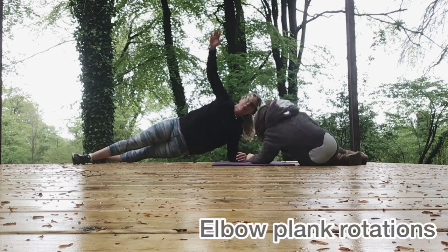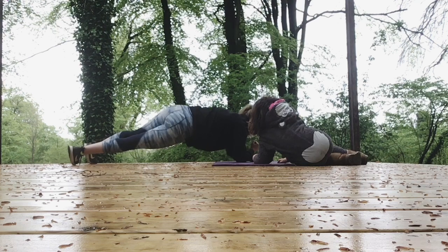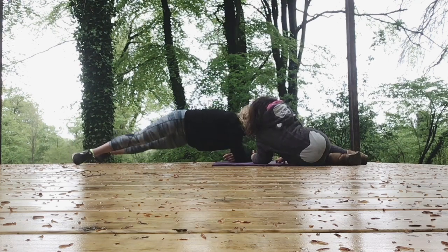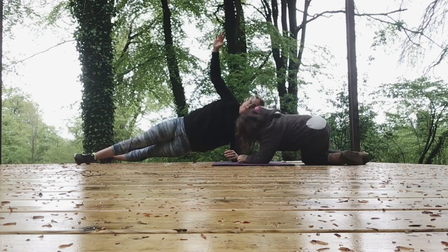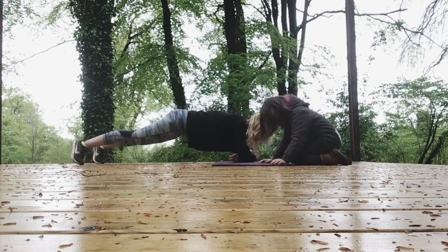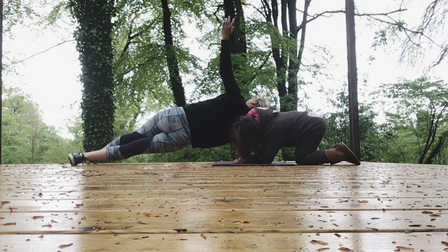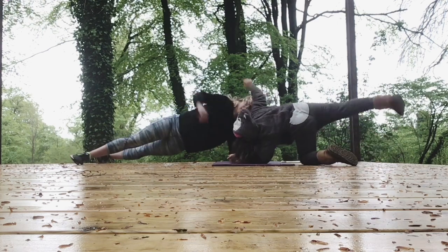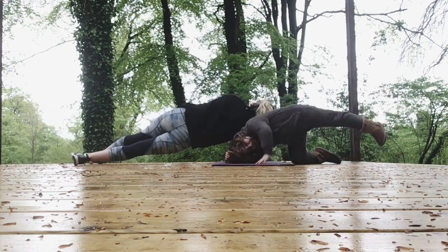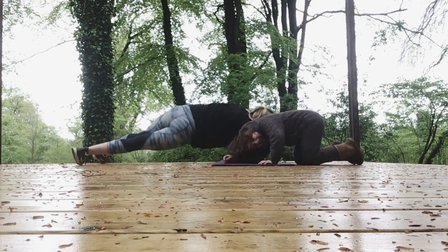Coming straight on to side plank rotations. From here, we come down to an elbow plank, then we rotate to the other side. The feet are still apart at hip distance. You can just watch if you want to, Grace. Rotate and back. Rotate up and return. Three seconds. Great.